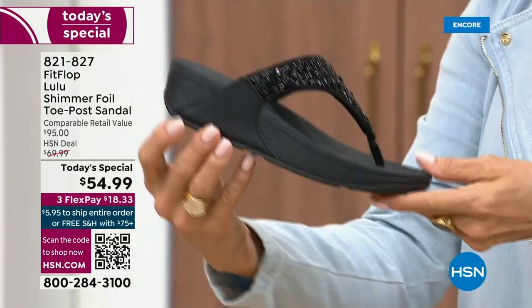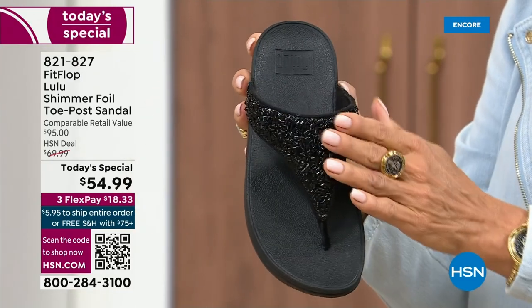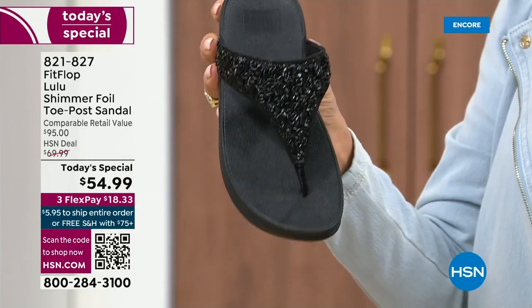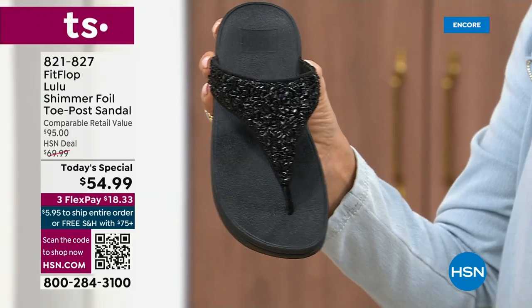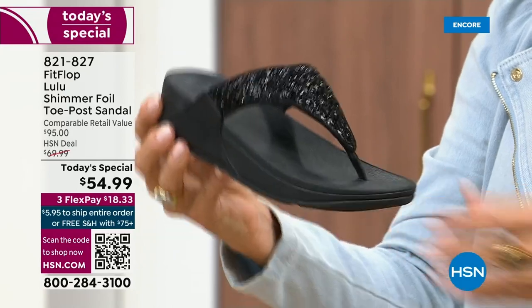It's classy, it's elegant. The black sole with the black glitter — this is one option and we do have all sizes. These are whole sizes only, five through eleven. If you go between sizes, we recommend bumping down that half size.